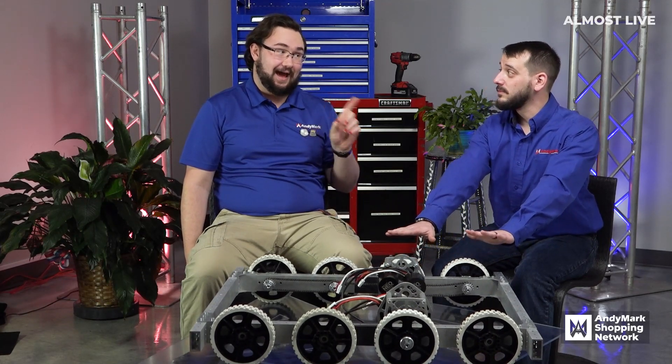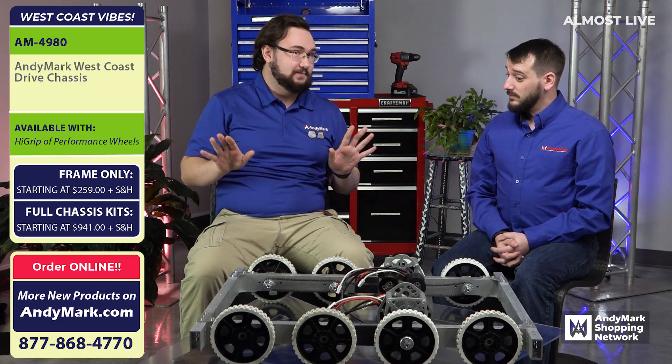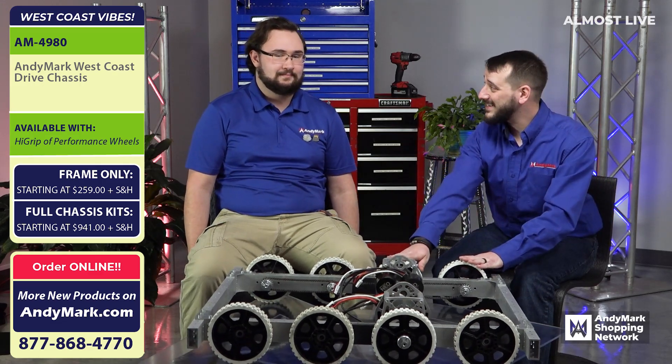This is huge. Not the BattleBot, but it is a robot frame. This is just the slightest bit smaller than the maximum size dimensions in FRC, so there's a little bit more room to grow. It can fit through some tighter spaces. There's room for more activities.